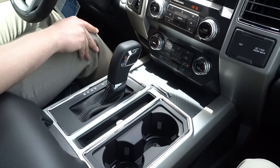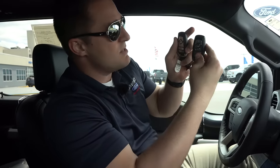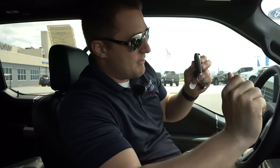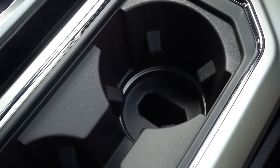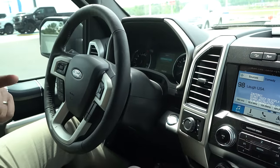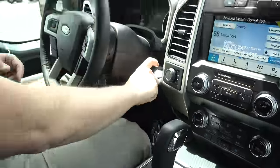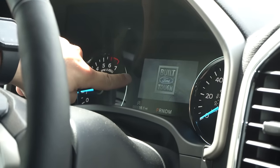If your F-150 is XLT or above, you have the keyless entry keypad where you type in a five-digit number to unlock the truck. What happens if you lose that code? It's very simple — you need both sets of keys. Drop the first key in the holder, turn the accessory on but don't crank it, cut it off, take that key out, put the other key in, do the same thing, cut it off, then crank it. Your Ford passcode should show up right on the screen.